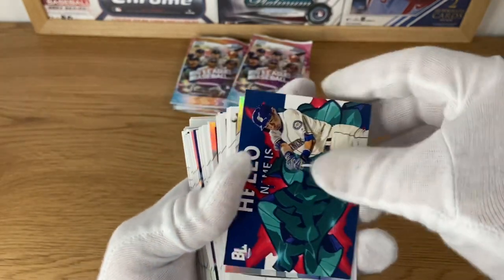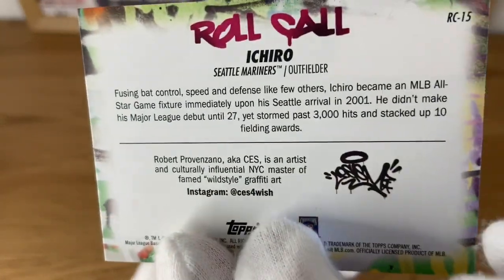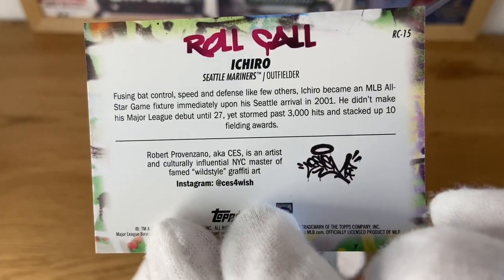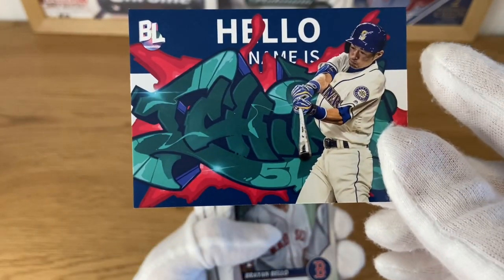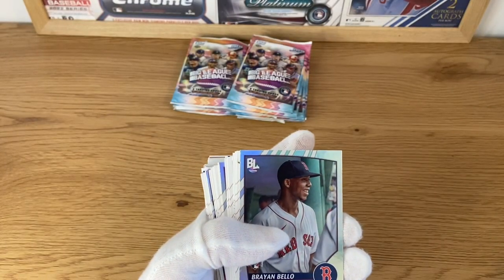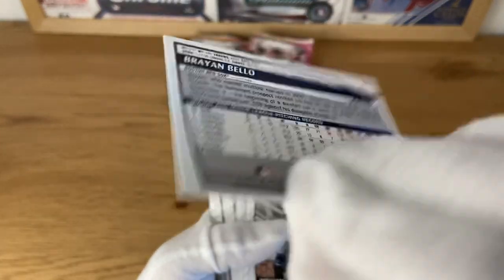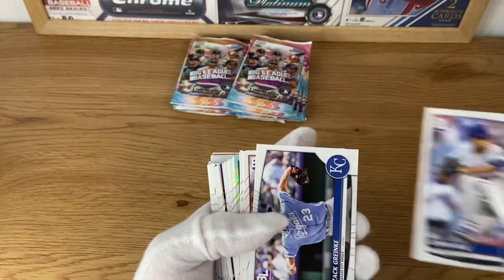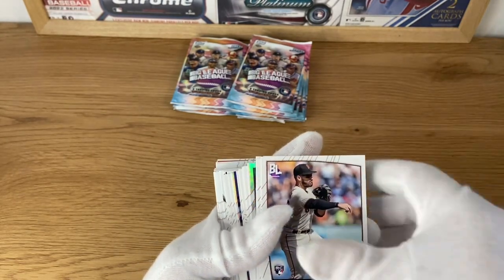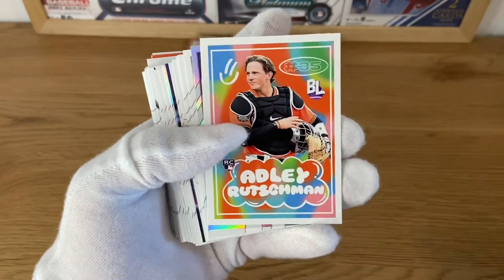So I've got an Ichiro Roll Call insert - really like this one. Then Brian Bello, a rookie card on the silver foil parallels - very cool. William Contreras, Edwin Diaz, Sam Grinkey, David Villar, Boba Thompson. Sorry, it was kind of off camera - that's very nice.